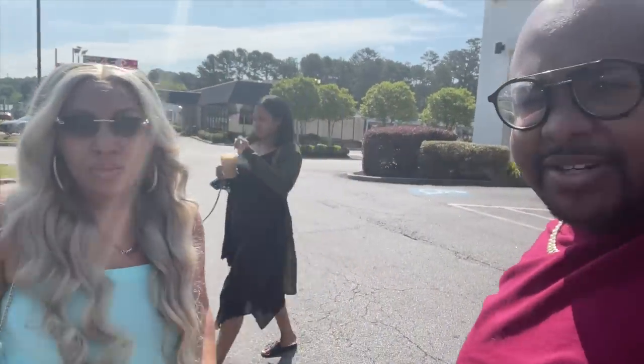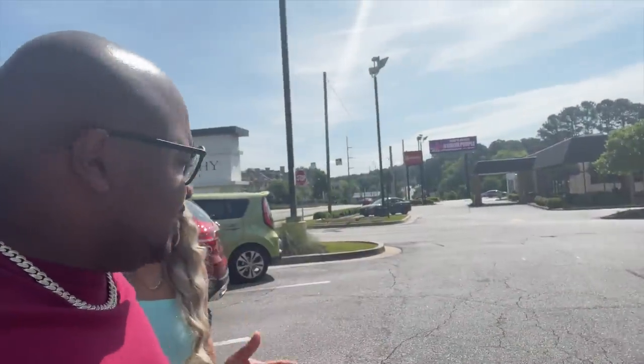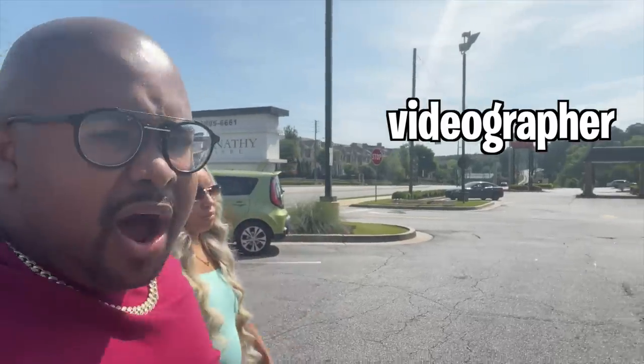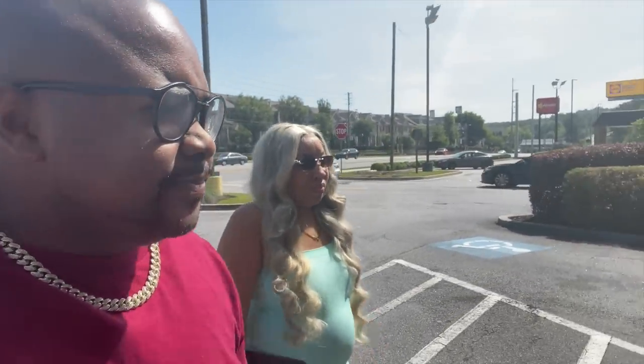Alright y'all, we officially made it up here to Starbucks. We needed to go by Target before we got here but we're going to go by Target once we leave. We're up here because we had a meeting today. I'm about to go ahead and get me a cheese danish and something to drink because I didn't have time to get anything from the house — I had to feed the kids. We're actually meeting up here to hire for our videographer position — we're getting a new team member. Definitely excited about this.